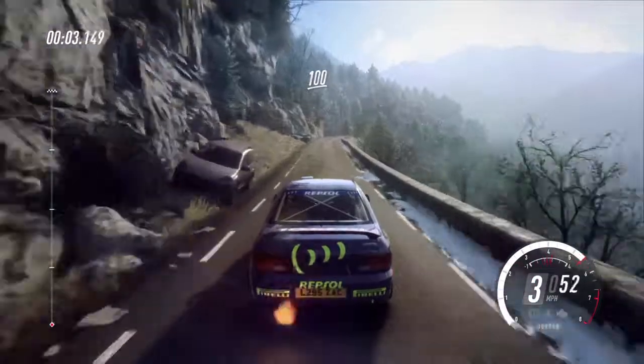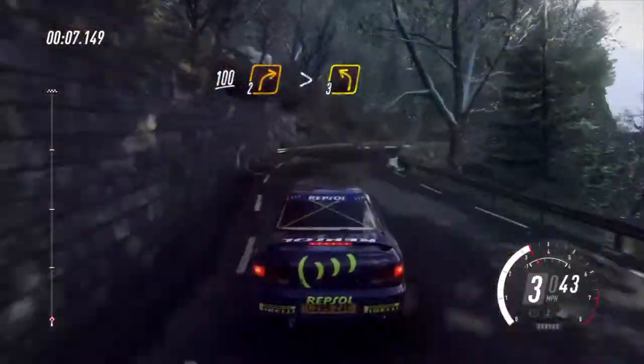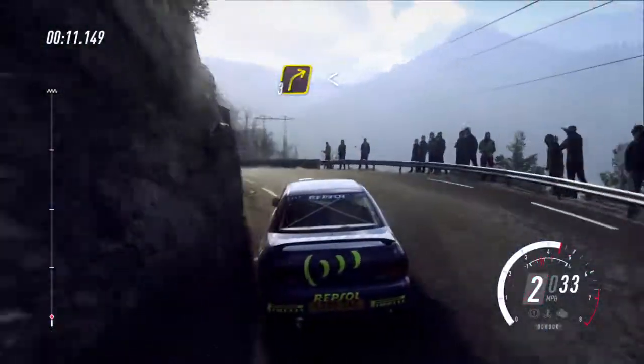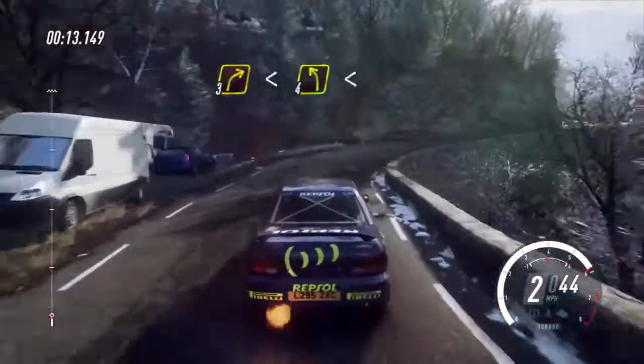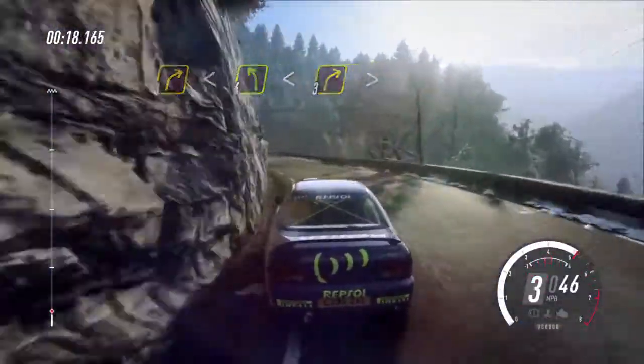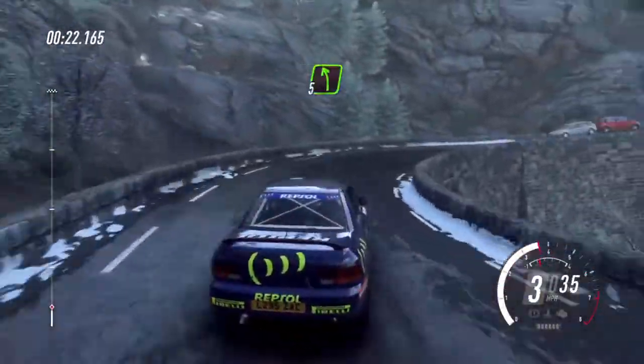100, keep left, into 2 right tightens, into 3 left long, into 3 right, opens, into 4 left long, opens of a crest, into 3 right tightens, into 5 left of a crest.